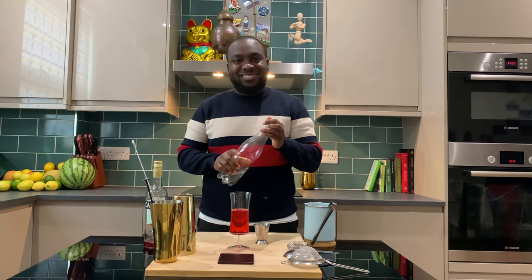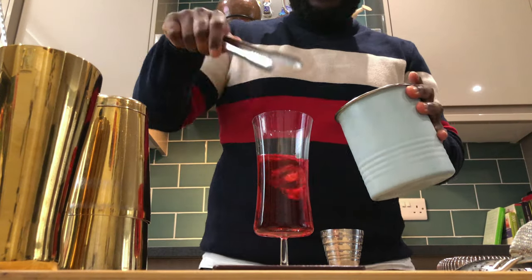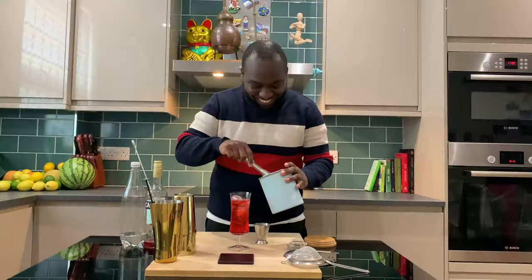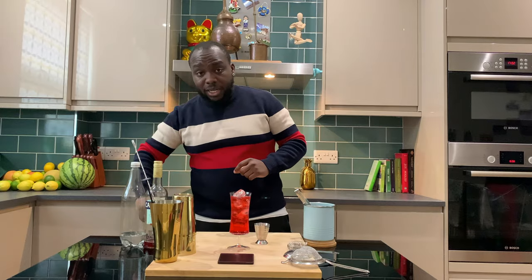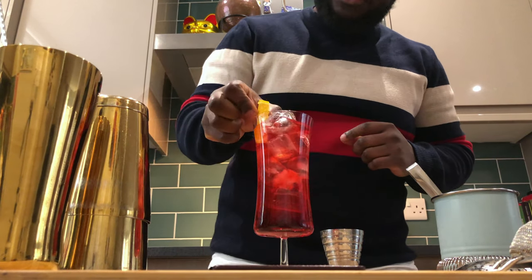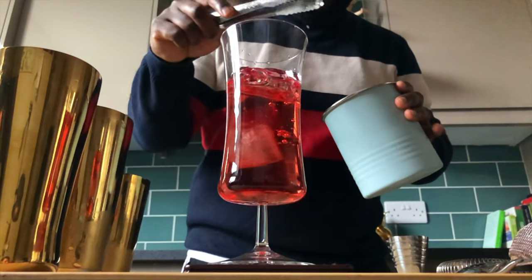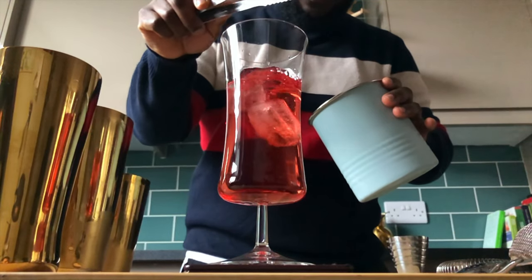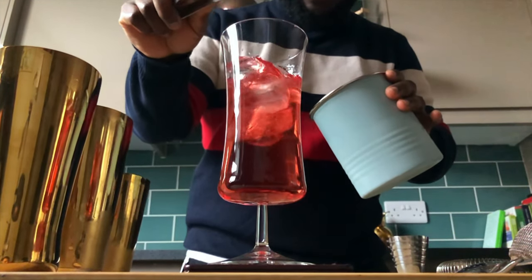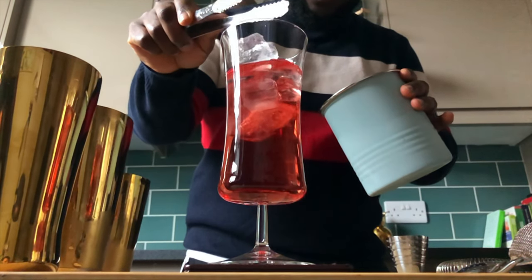There we go — very nice, easy drink for the summer. A little slice of orange just sitting in the glass. There we go guys, enjoy your drink and I'll see you next time.